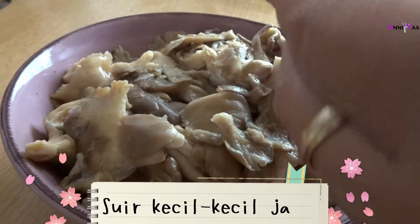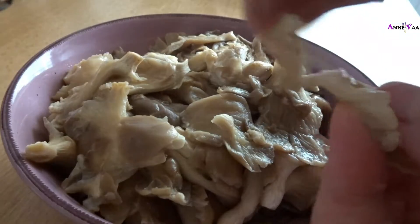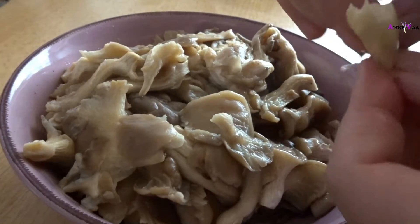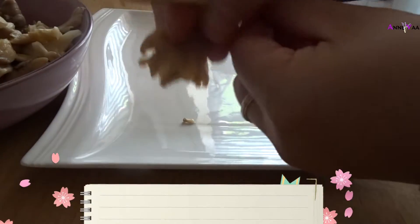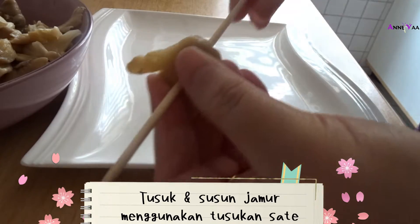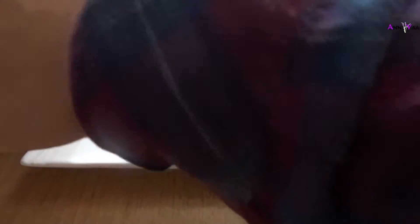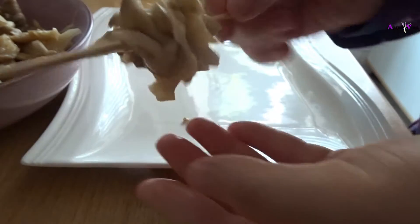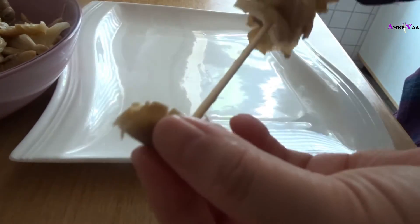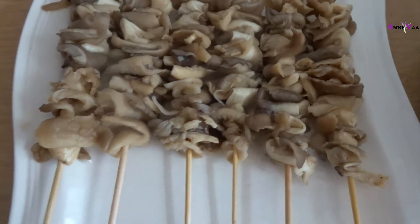Si jamurnya tadi disuwir-suwir kecil-kecil begini. Step selanjutnya tinggal dicucuk-cucuk ke tusukan sate. Ini sebagian satenya. Sekarang kita olesin bumbunya.